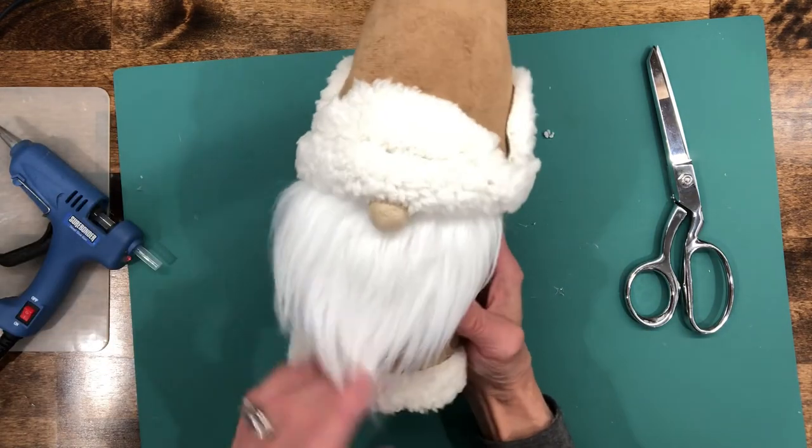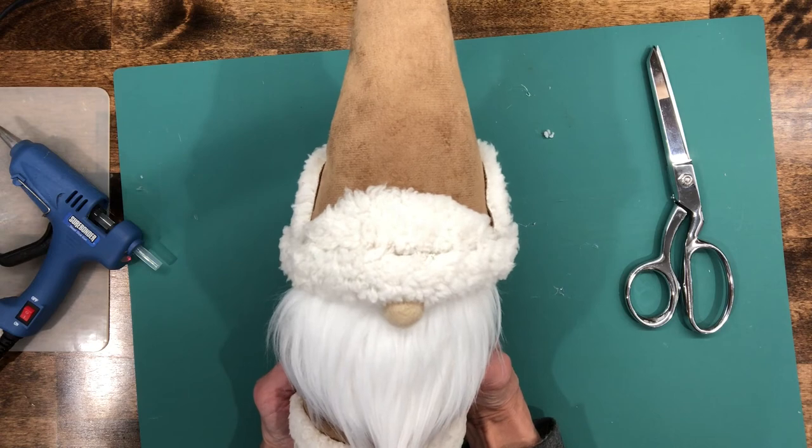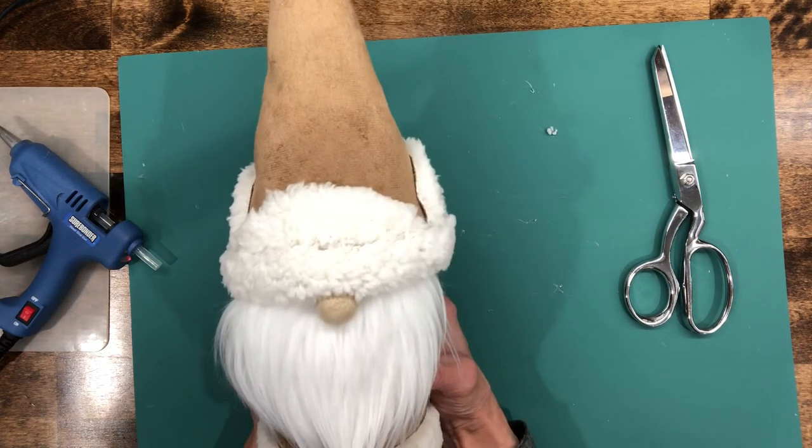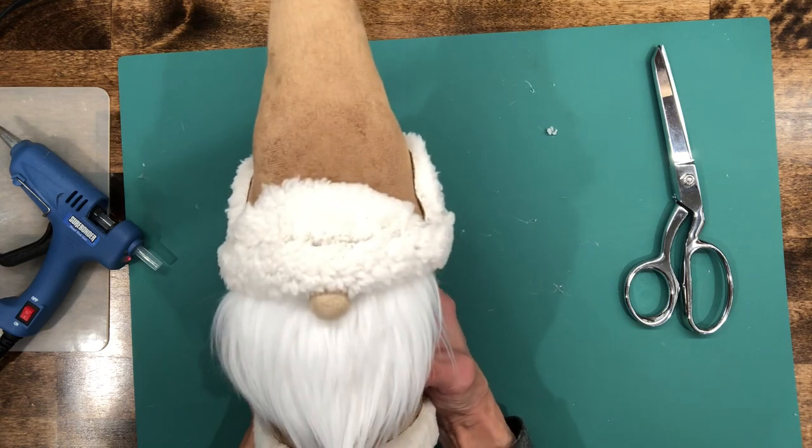There you are — a cute little gnome topper turned into a gnome! If you like the video, hit like. If you want to subscribe and see future videos, hit subscribe. And if you want to be notified when a new video comes out, hit the bell. Thanks for watching!